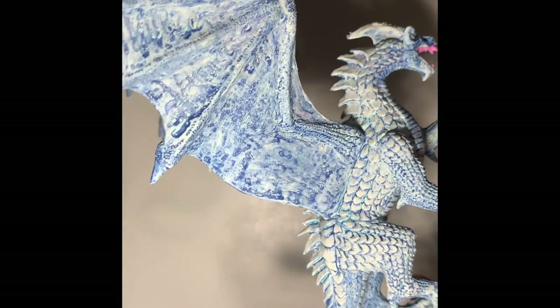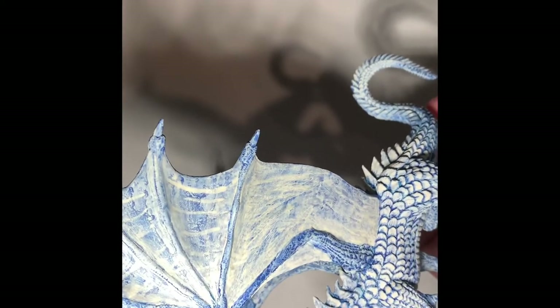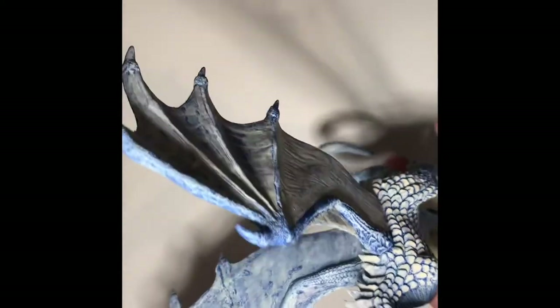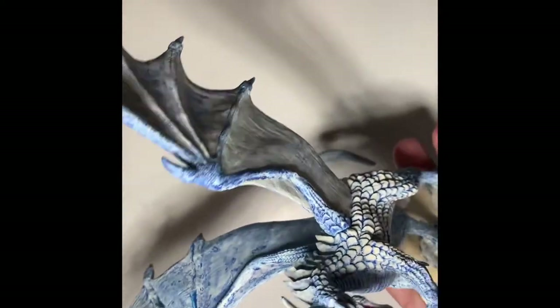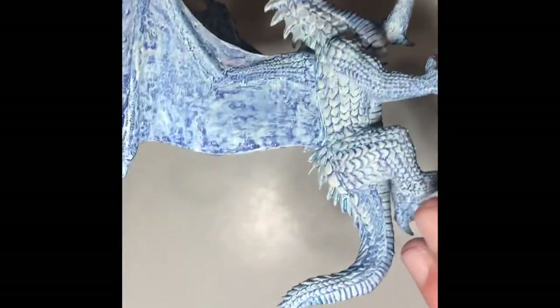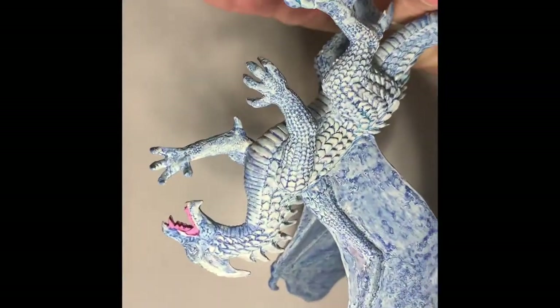Worst case scenario I might have to redo the wings, but what a difference — you're already seeing pretty good transitions in colors compared to what it was. Let's change it up a bit.